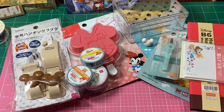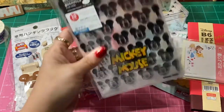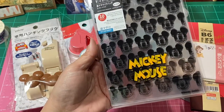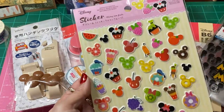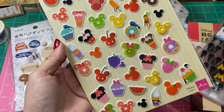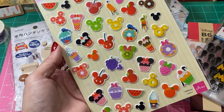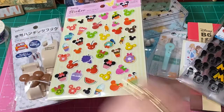I found these cute Mickey Mouse bags — they're clear little bags with Mickey Mouse on them, super cute. And look at these little puffy stickers — just sweets and fruits! Just deliciousness. I thought those were really super cute.